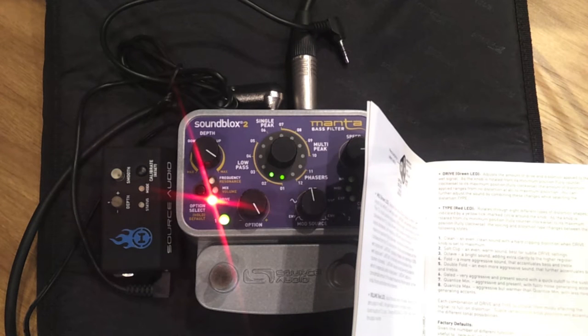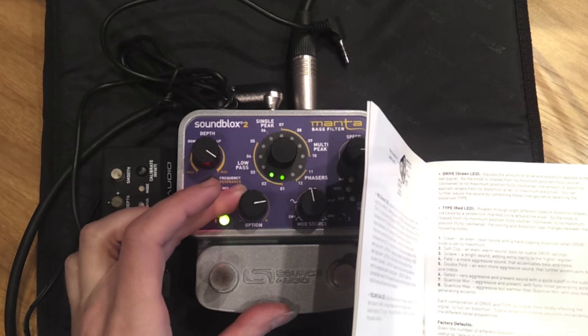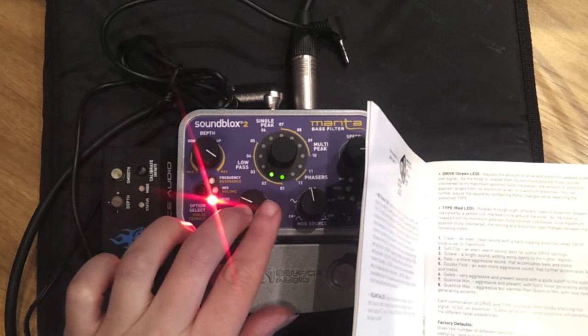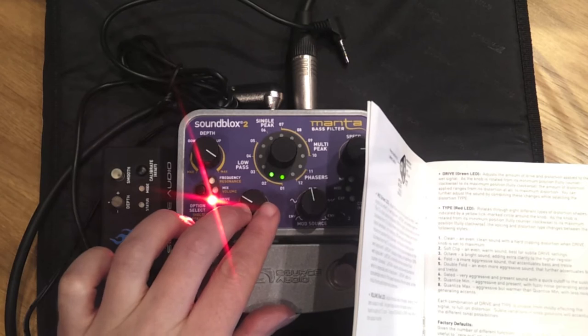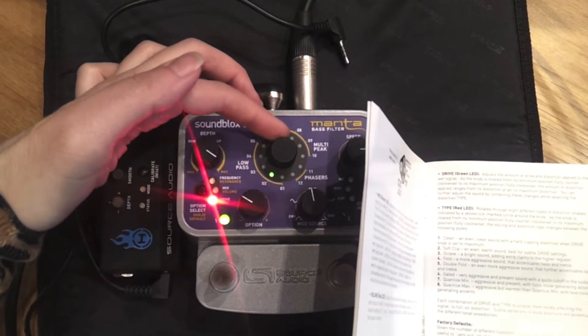Okay, so let's choose a drive. I want something that's warm — I quite like that one. Now let's change the filters.